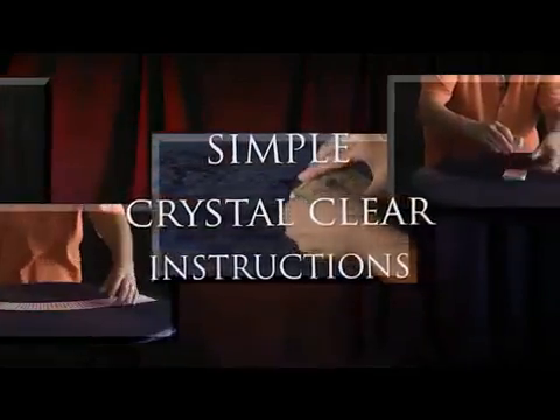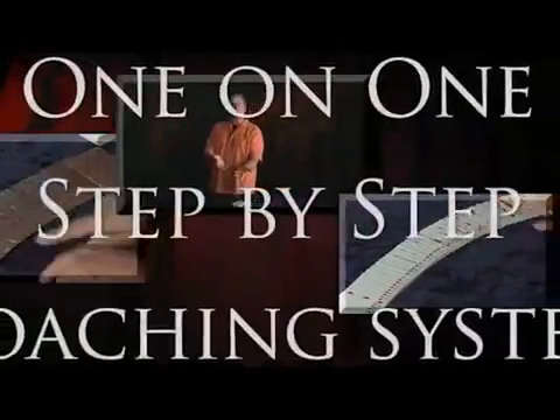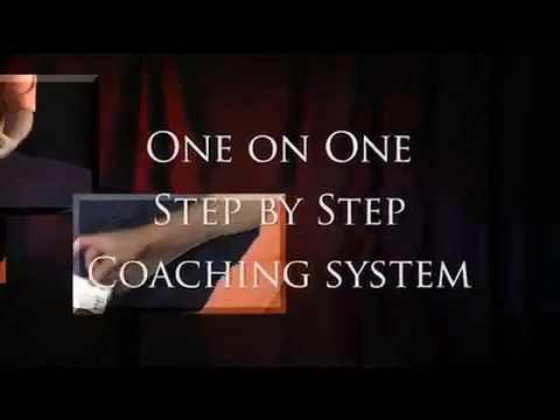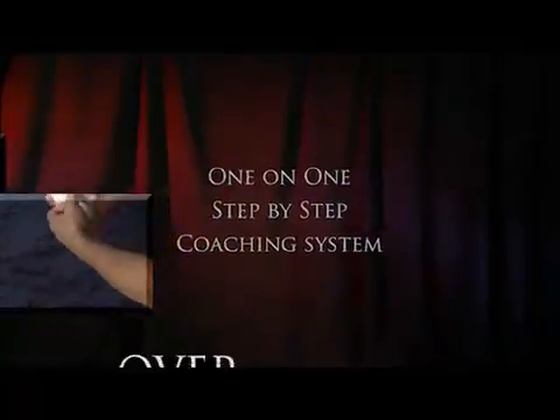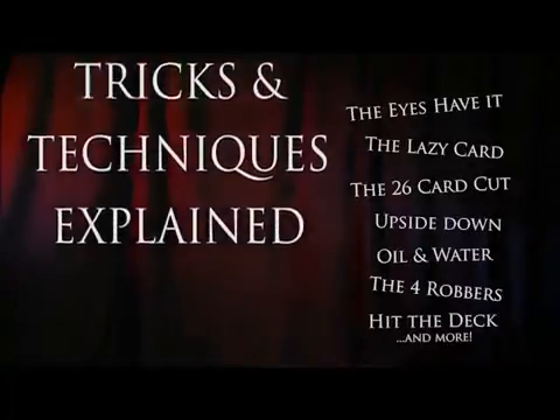Follow these simple and crystal clear instructions and you'll be a master sleight of hand artist. This video is a one-on-one step-by-step coaching system that is guaranteed to make you the center of attention. Over 70 different tricks and techniques are explained on this 60-minute video. So if you've ever wanted to do incredible card magic, grab your stripper deck and let me guide you with this video down the essential road to performing miracles.